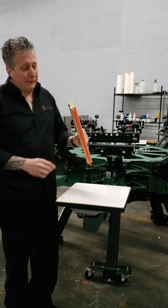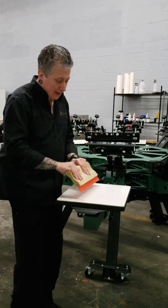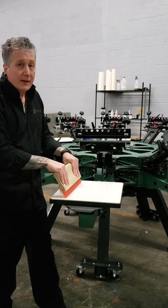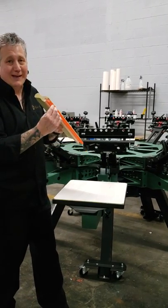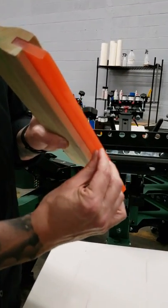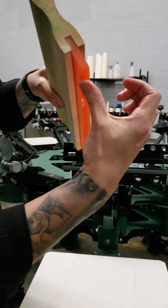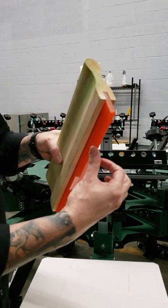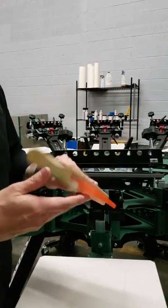When we're printing with a squeegee — whether we're doing a push stroke or pull stroke — we're always printing with the inside edge of the squeegee. So we want to use that inside edge. That's why you want to make certain as your squeegee ages that you have a nice sharp, smooth edge.